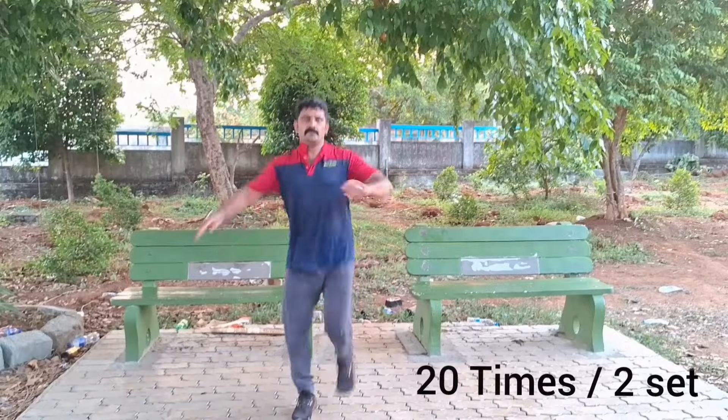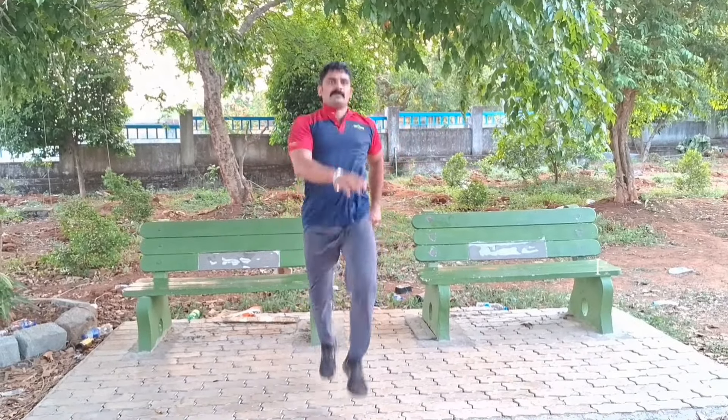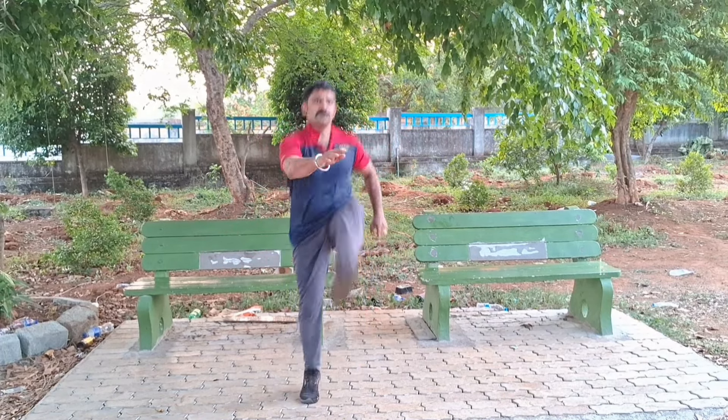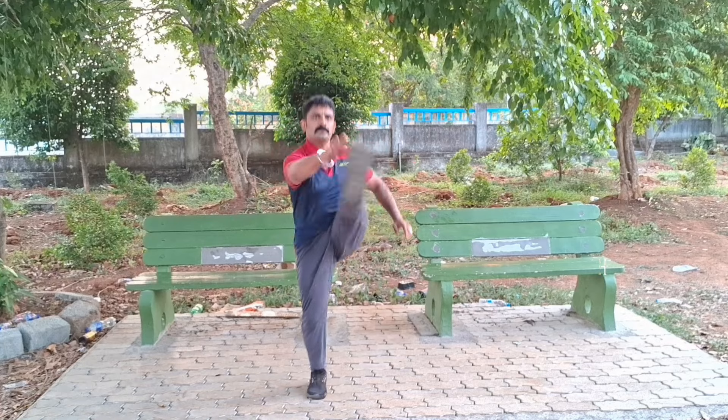Do this exercise 20 times in two sets. When this exercise is done properly, our legs will get stronger, body weight will be reduced, and legs will be strengthened. This exercise will give good results to the jogging exerciser.